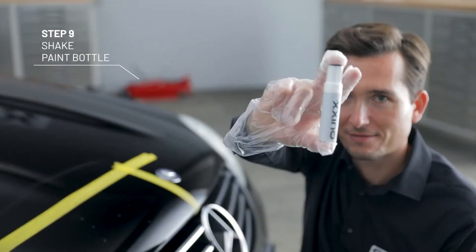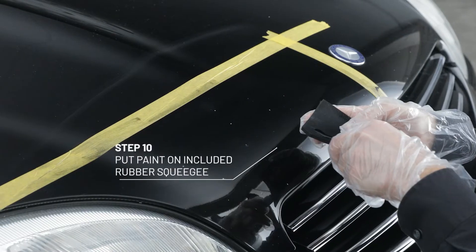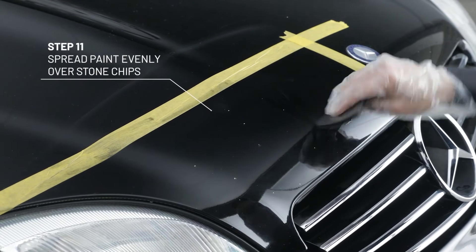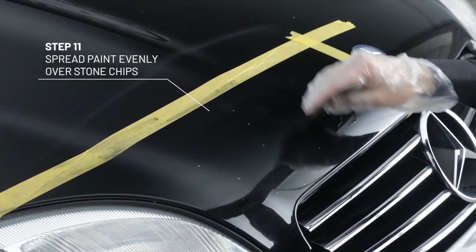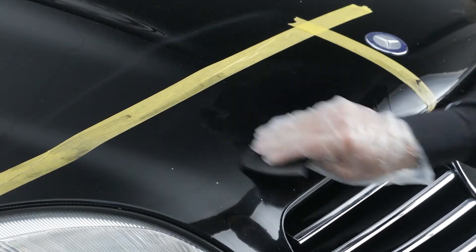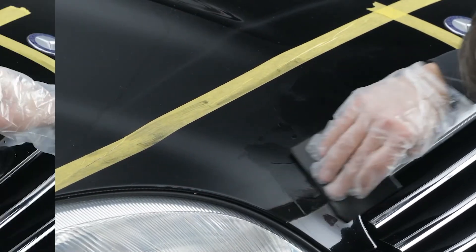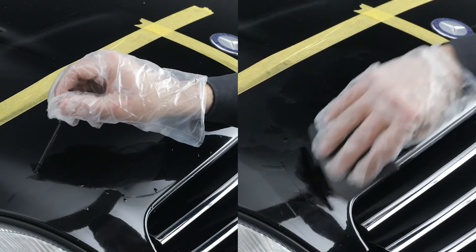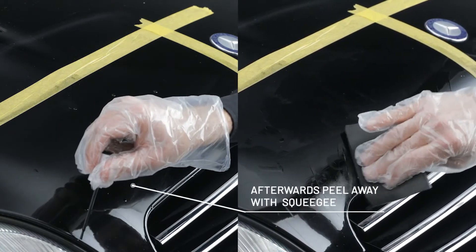Shake the paint bottle energetically and put it on the included rubber squeegee. Now spread the paint evenly over the stone chip, carefully applying a thin layer. The rubber squeegee is suitable to treat large damaged areas. For less affected areas and smaller stone chips, a paintbrush may be better suited — simply dab the spot with the brush.